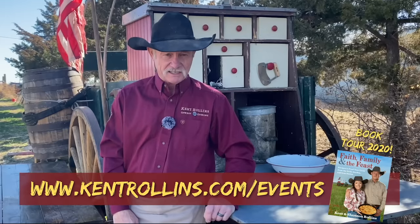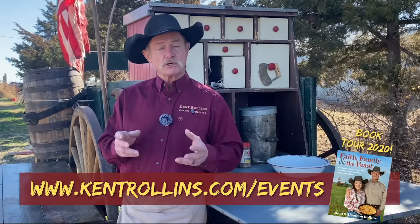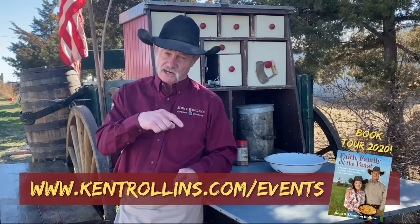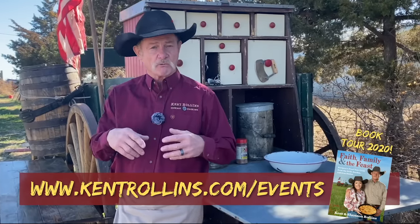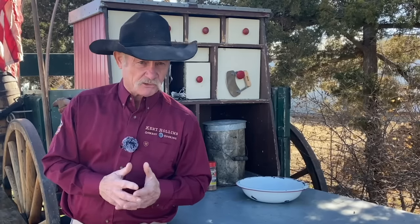We're gonna be touring across the United States to a lot of places. We're probably gonna run into you. So be sure and check our events page — there'll be a link below where you can go to the website and it's gonna tell you what day and which city we're gonna be in. Now, folks, these sloppy joes is handy and they easy to make. A lot of times me and Shan would make them on a ranch early in the morning if we was having to break camp.